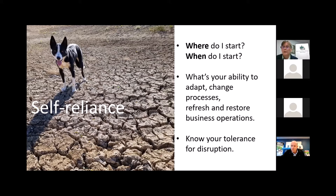Let's look at the general picture for you and your nursery. Assess your ability to adapt, change processes, refresh and restore business operations. What can you tolerate? What's the minimal amount of rainfall you need each year to maintain a certain rate of production to stay viable? If you've tested this threshold this past summer, you'll have some idea of your tolerance level. How long before you need to cut your production levels before you run out of water? Know your tolerance for disruption.